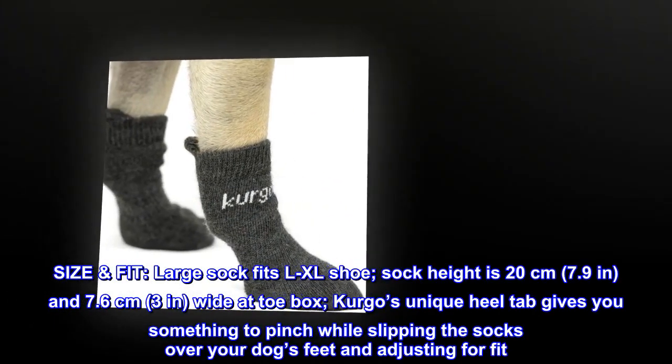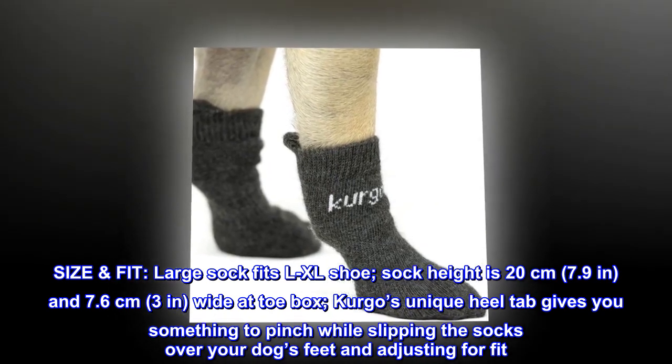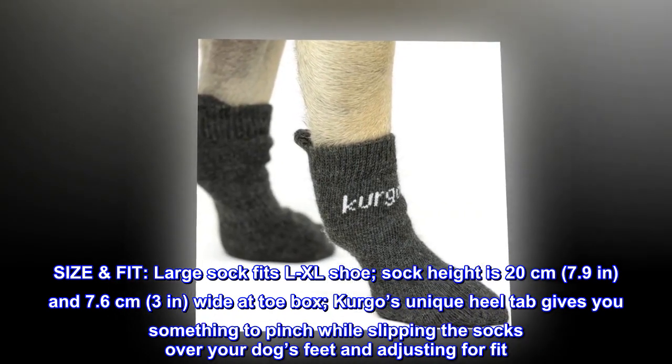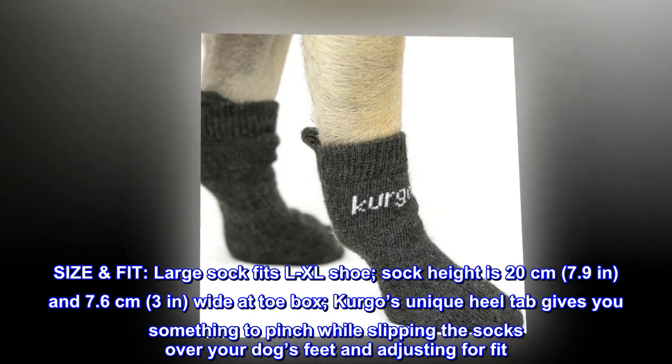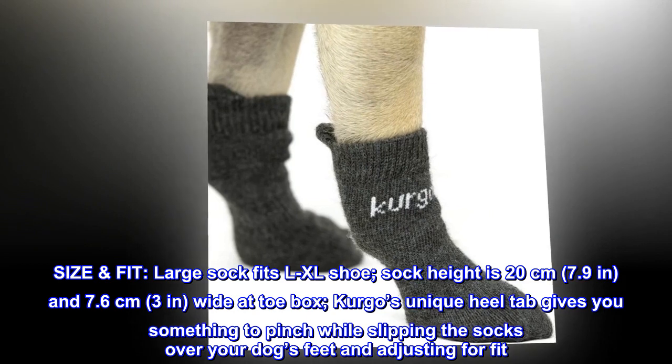Size and fit: the large sock fits L/XL shoe. Sock height is 20 cm (7.9 in) and 7.6 cm (3 in) wide at the toe box. Kirgo's unique heel tab gives you something to pinch while slipping the socks over your dog's feet and adjusting for fit.